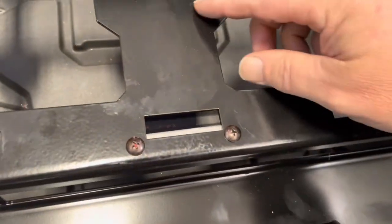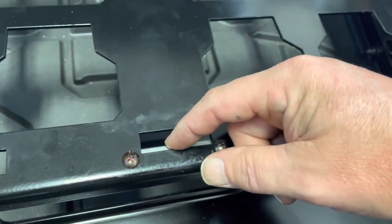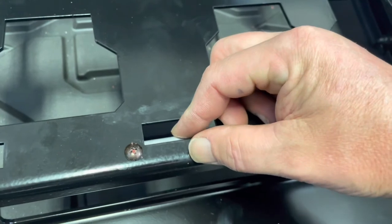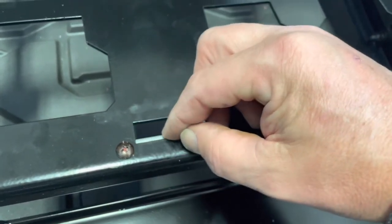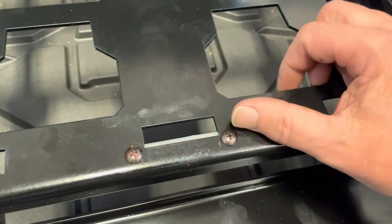This little plate here — believe it or not, some boxes from Milwaukee are a little different than others. They will all fit without this plate, but if you want it to fit tighter on some of the boxes, you have to install this plate. It only takes a minute to put on. You'll probably want to leave it on there.